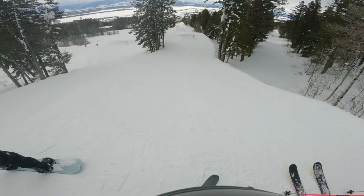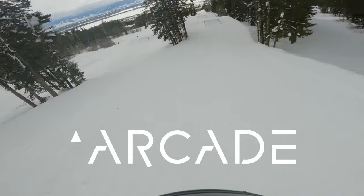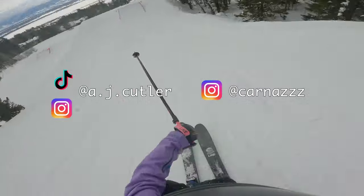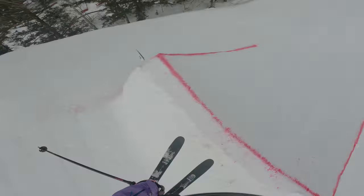Thanks so much to all of our friends and family that skied with us this weekend, and thanks to Arcade for sponsoring this video. Head to the description for links and codes that help support this channel, and check out our other social channels for more ski and outdoor adventures. Thanks so much for watching and keep on crushing!